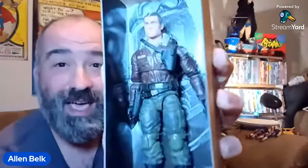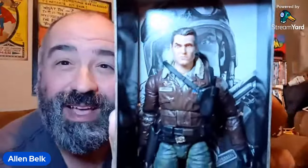There is General Hawk in the package. When I was looking at the digital file, I thought he maybe looked a little bit like Bruce Campbell. But now that I have him in hand, I think who he really looks like is the old man from A Christmas Story — Darren McGavin, Kolchak the Night Stalker. He kind of looks like Darren McGavin. It's kind of funny.